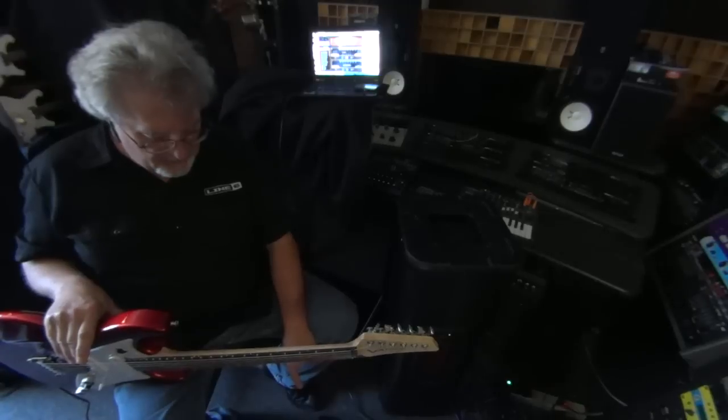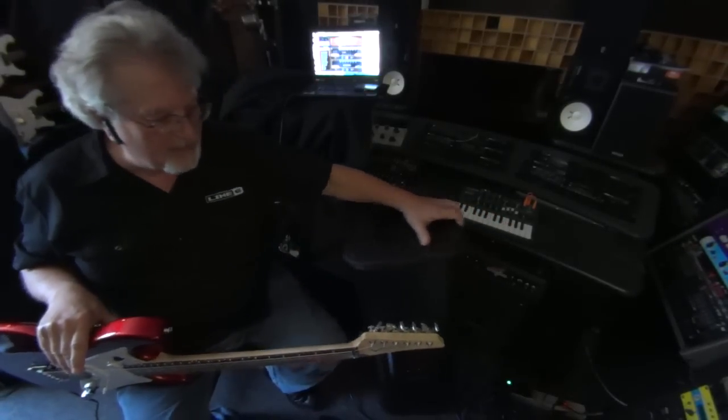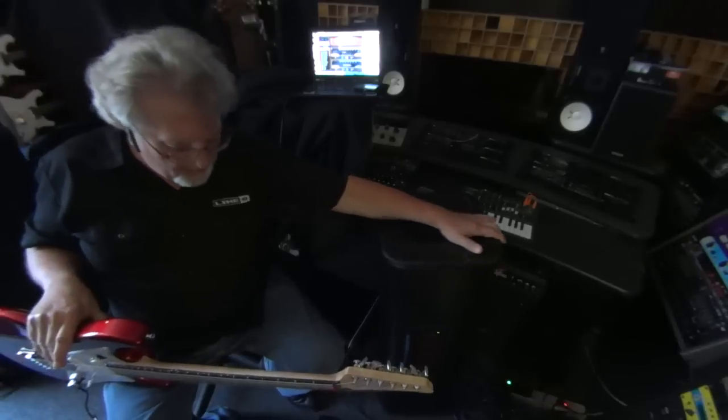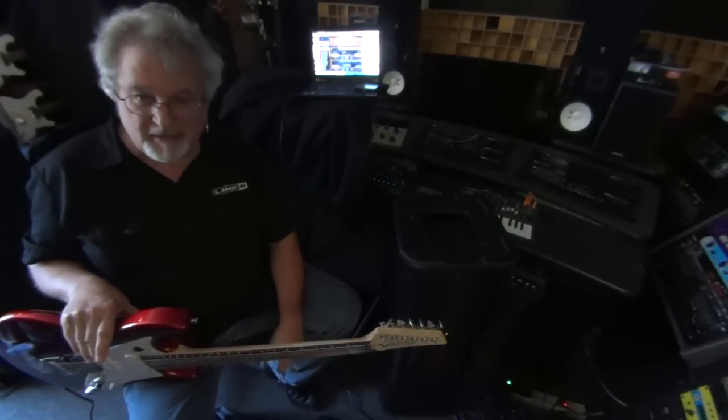We have a POD HD500X on the bottom, which can actually control the speaker modes on the back of here. So you have Full Range Flat Response, Acoustic Guitar Mode, Electric Guitar Mode, Keyboard Mode, and Playback Mode. And you can save those in patches on the POD HD500X.